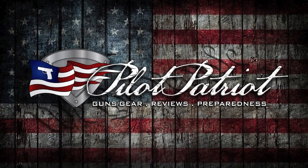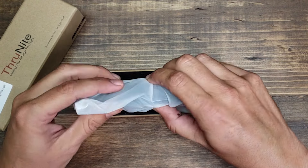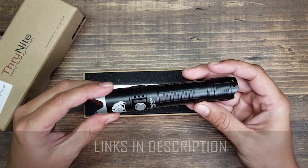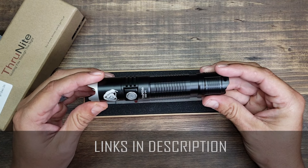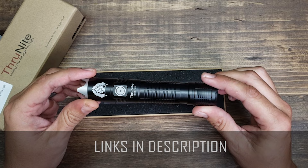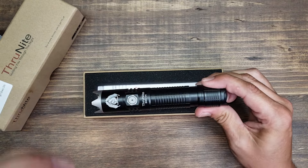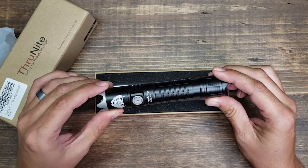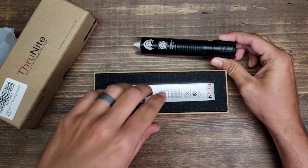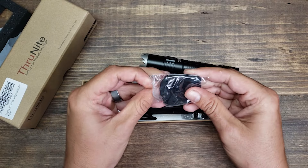Let's check this thing out. This is the ThruNight BSS V4 Tactical Flashlight. The BSS stands for Black Scout Survival and you can see his logo on the end. This light is made by ThruNight but designed by Jack over at Black Scout Survival. I went with the black version, though it also comes in a Coyote tan. Now I'm just going to show you what all it comes with.